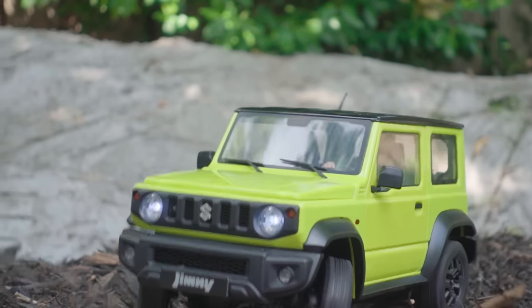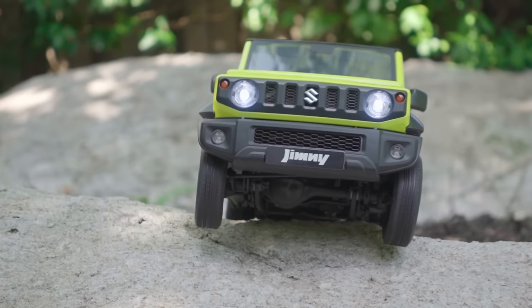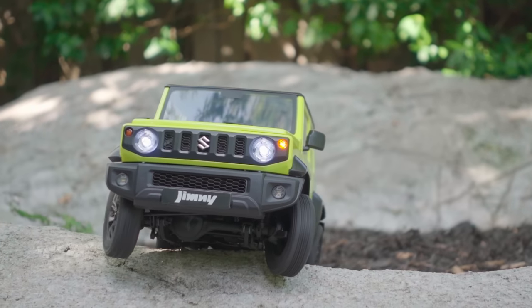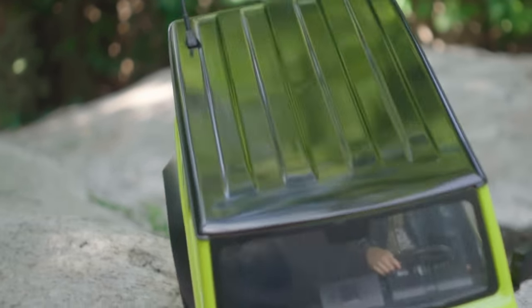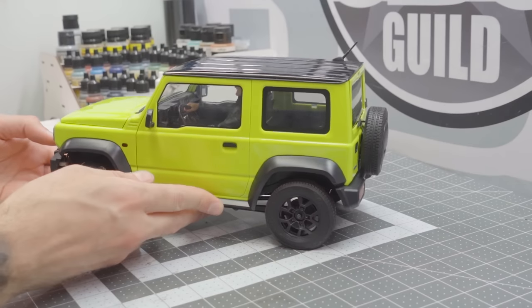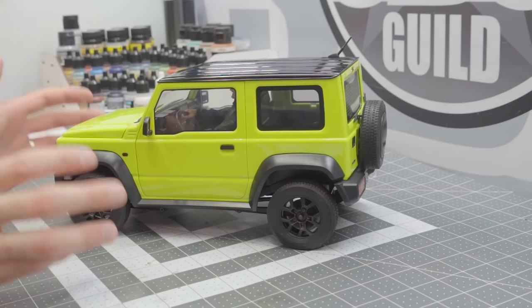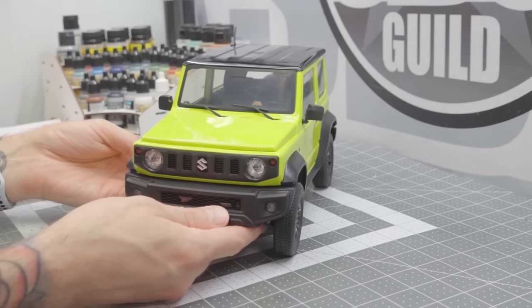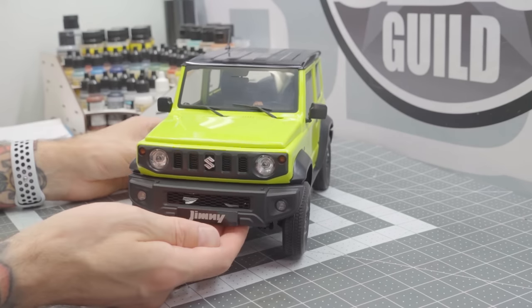Back to the truck itself. This is a 1/12 scale Suzuki Jimny, and it's pretty accurate to the real deal. I don't get these in North America, which is a real disappointment. We actually rented a Suzuki Jimny in Costa Rica, and there were a lot of washed-out roads — it was pretty handy to have a little 4x4. It's got a 187mm wheelbase and 16mm of ground clearance, so it's not going to be a rock crawler by any means, but it will be a really excellent trail truck.